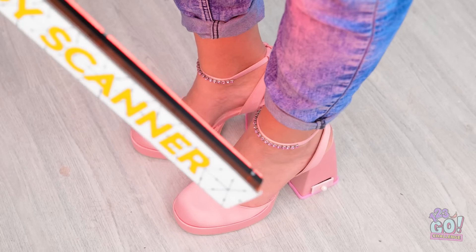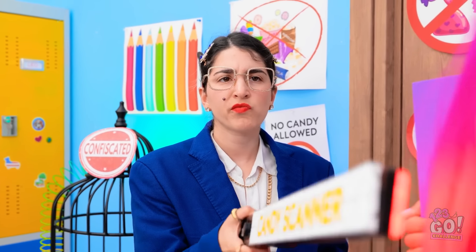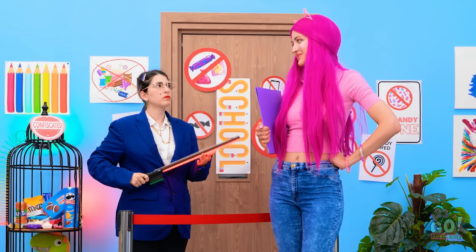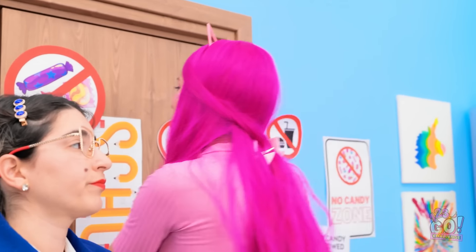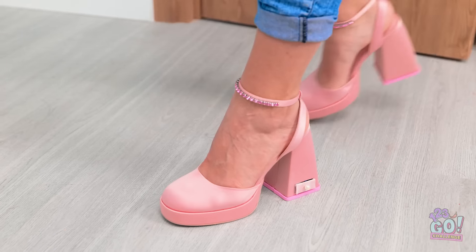The candy scanner never lets me down. Hmm. I guess you're clean. Is that thing safe? Is that candy? Okay, I suppose you can go into the class. This has been fun! Thank you! I made it!